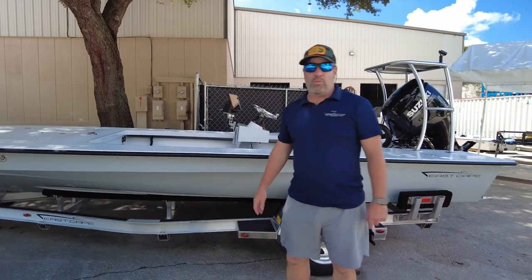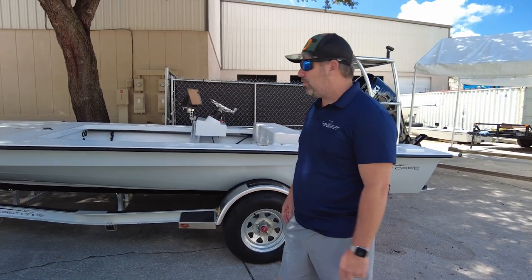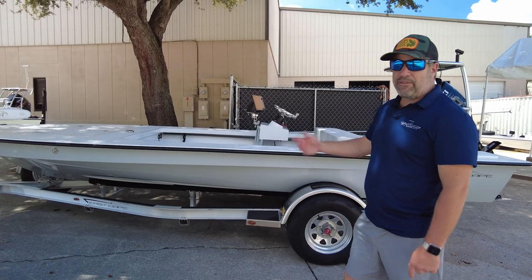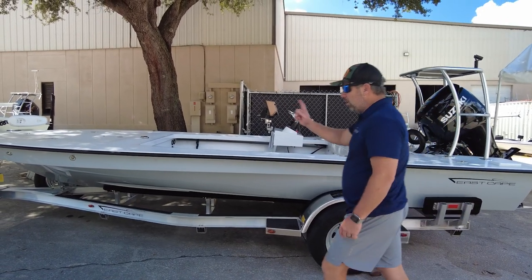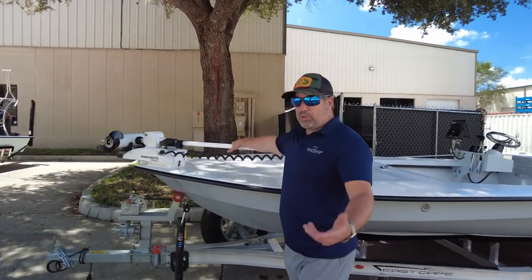It actually reminds me of the very first one or two Vantages that we built. The first one was a side console — it had a plywood deck on it because it was a prototype, and later we gave it a finished cap. It has the troller on the nose, kind of like that old school look.